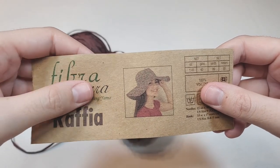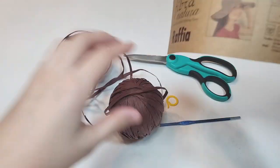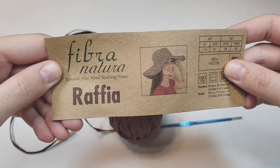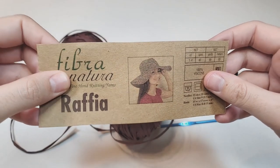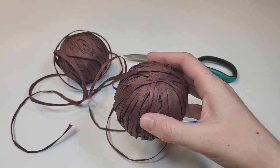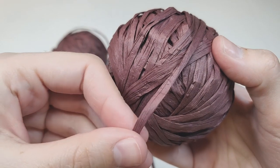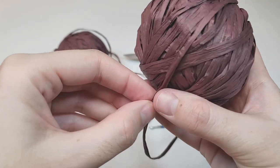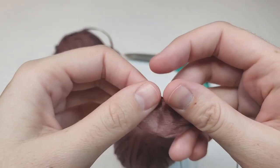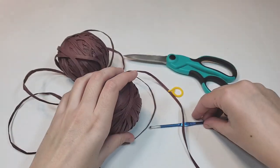In one ball it is 40 grams and 90 meters or 99 yards. For the hat size of 58 centimeters in circumference you will need two balls and a little bit more, so please buy three balls to be safe. Let me show you the raffia up close — it's very nice, stable, and high quality. The ribbon itself is pretty wide.